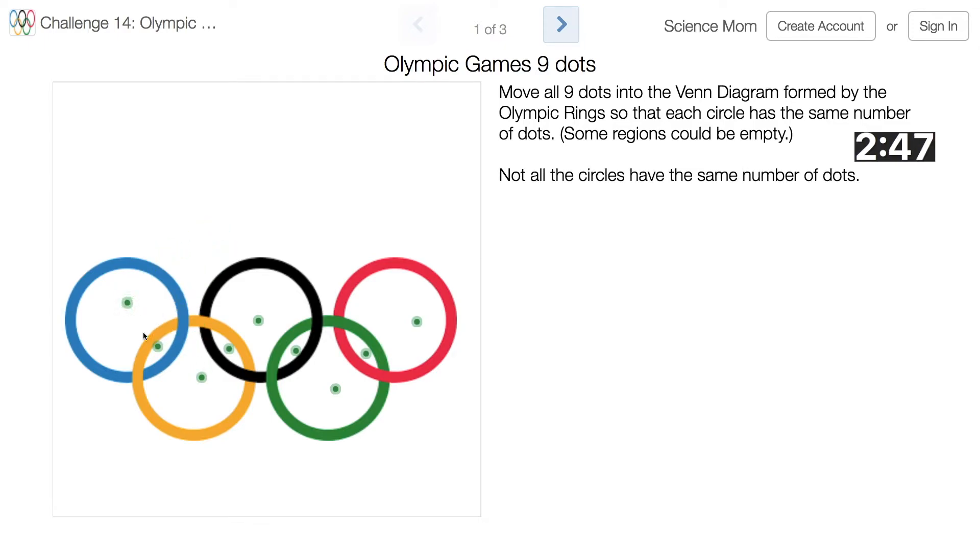So we have one in each space, and then let's look at how they line up. This circle has two, this one has three, three, three, and two. So I just need to rearrange them so that each circle gets three. There we go — now the blue circle has three, now the red circle has three, and boom! That was nice.